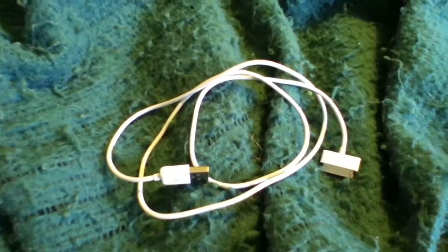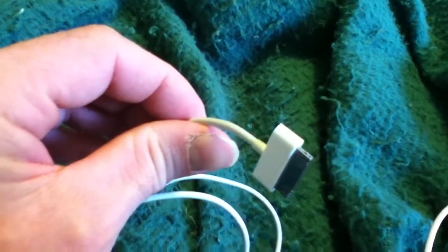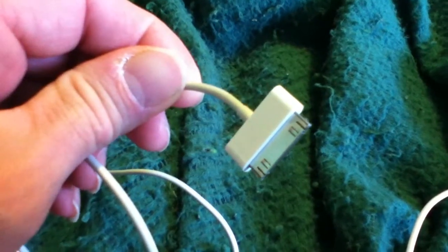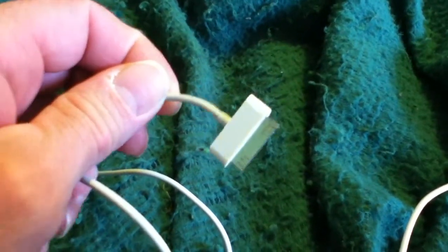The only other difference is that the connector on the 56-cent cable that fits into your iPod or iPhone fits tighter than the Apple cable. Some people have gotten cables with buttons on the sides of this connector that you had to push to release it, but mine doesn't have that. Mine is just like the Apple cable — no release buttons or anything like that.